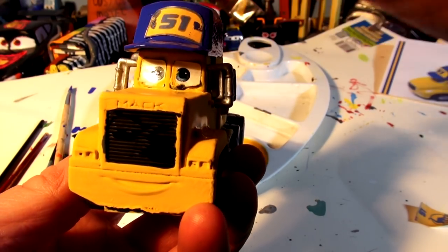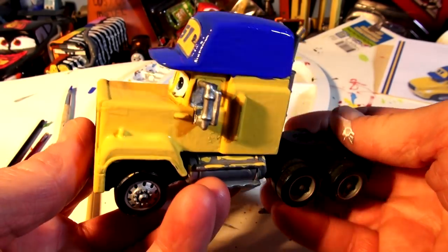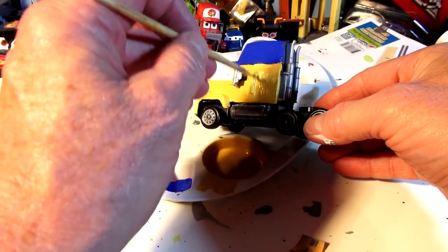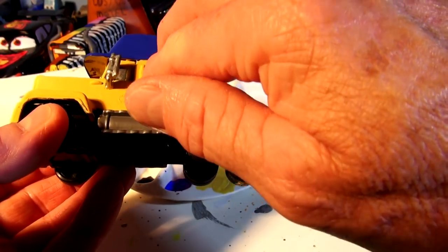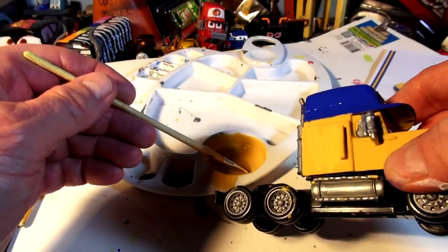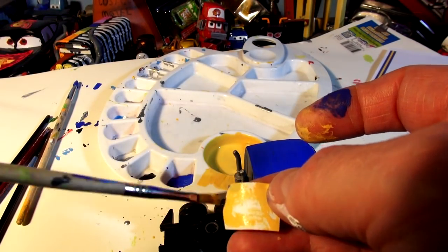I'll see if I can get that off — I don't think so, but it doesn't look too bad. Paint on both sides of it — nice! Now the Dinoco stickers on the side. I've got two of those stickers, one for each side. I'll put a little yellow paint right there and place the sticker on top. That came out nicely. For the other side, I'll wet both the surface and the back of the sticker with a little blue and yellow paint to help it stick better.